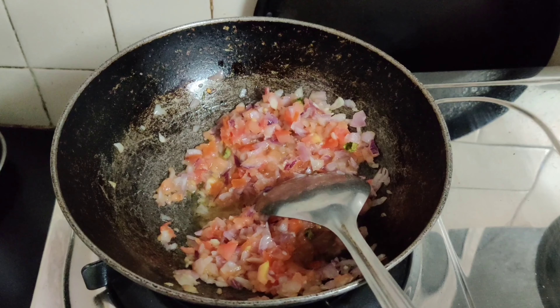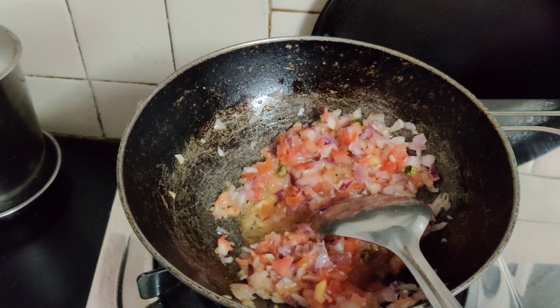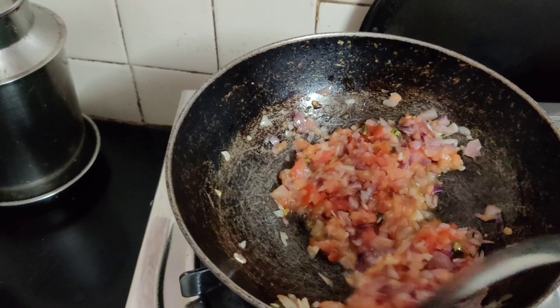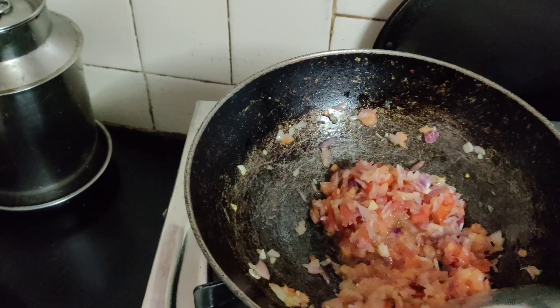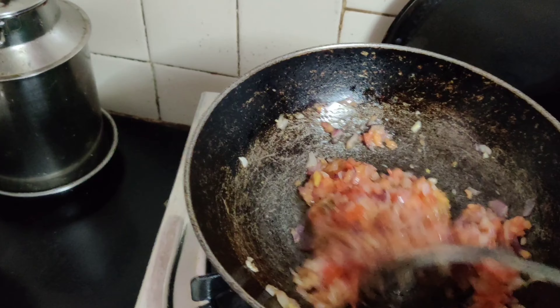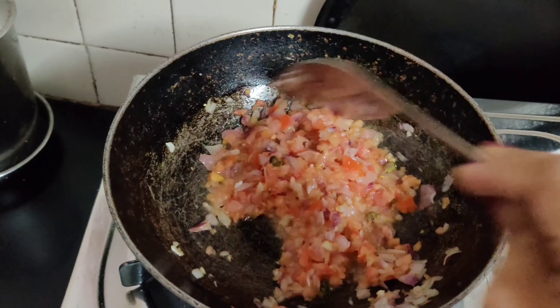Now I will add the tomato and onion. Add them in and stir it well. Let the tomato and onion cook properly — stir it really well. This will take about 1 to 2 minutes. Make sure to mix the tomatoes and onions thoroughly.